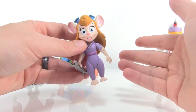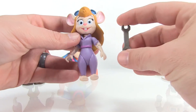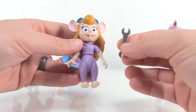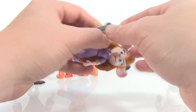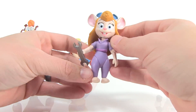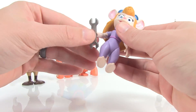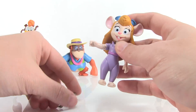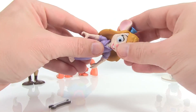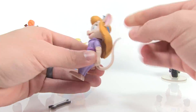Gadget will fit right in with the Chip 'n Dale figures we already got. She is also the only one from this wave that has an accessory — this little wrench, which makes total sense since she's the one that likes to build everything for the Rescue Rangers to use. She can hold it in her right hand; you do have to position it lengthwise for her to grip it, but she gets a pretty good hold on it.